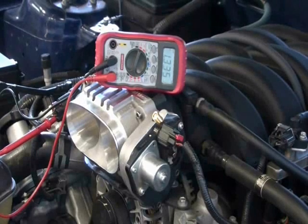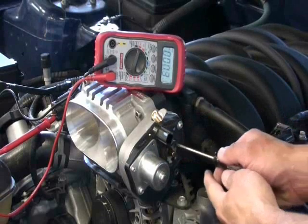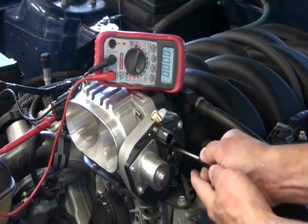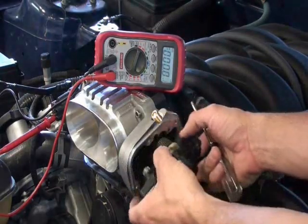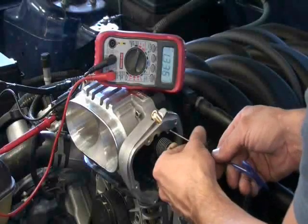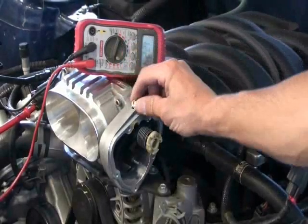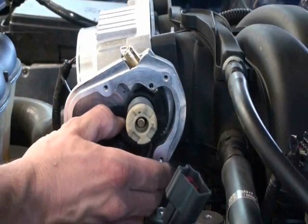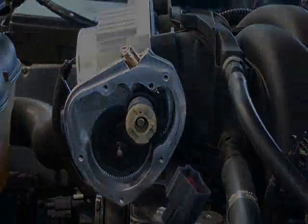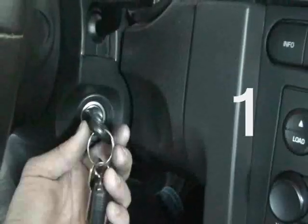To adjust the TPS voltage, unplug the electric motor connection from the throttle body, then release the plastic cap spring by pushing it inward. Remove the motor housing to access the 2mm Allen-headed set screw. With the key on, the set screw removed, and the meter connected, adjust the TPS voltage by turning the plunger until the desired setting is attained. Once you've done this, verify that the throttle body is not binding or sticking and that the plunger tip deploys every time it's depressed. Then tighten the set screw, put the motor housing cover back on with two screws, and rotate and lock the plastic cap spring into the landings.